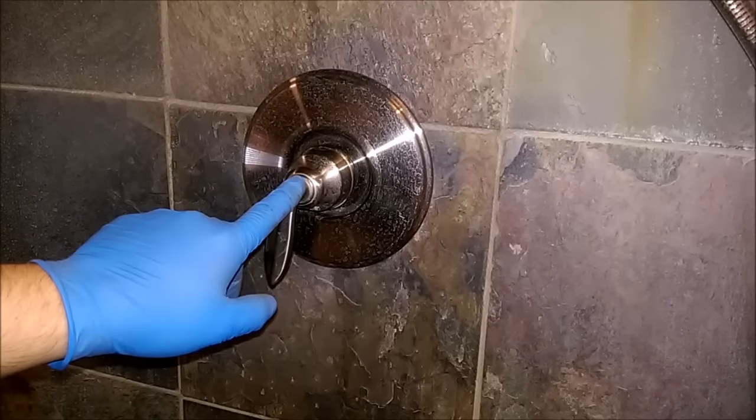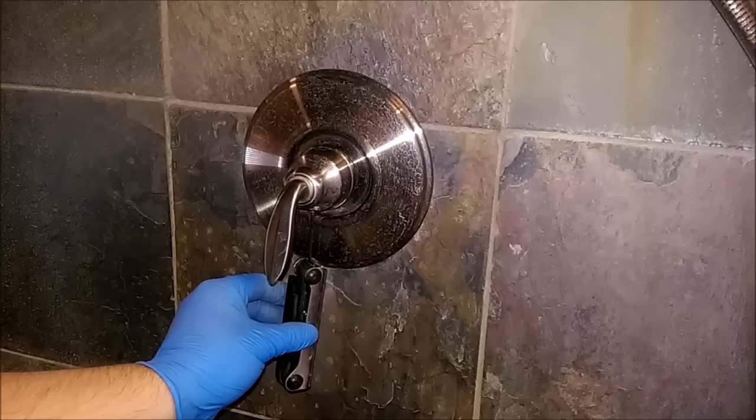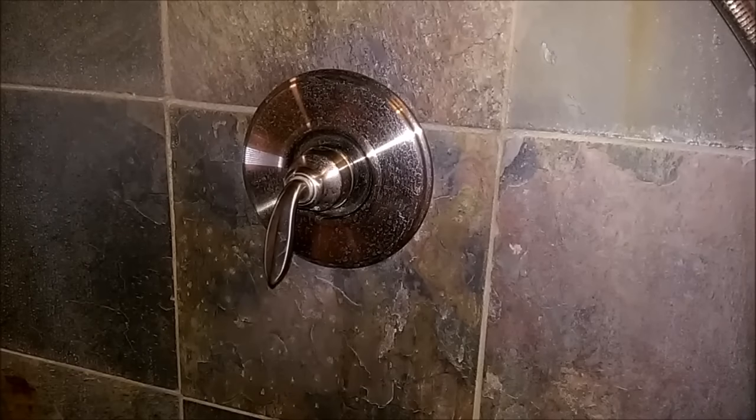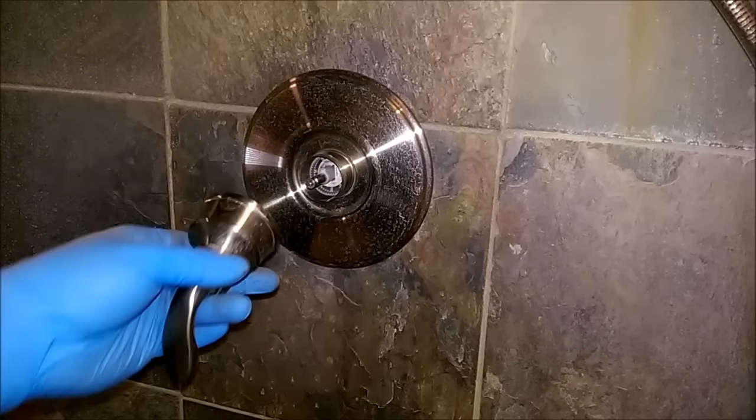The first thing you want to do is take off the handle. It's just an Allen set screw up underneath here. I'll do you a solid — if you have the exact same thing as I do, it is a 3/32nds Allen. Once you loosen that, this just slides right off.